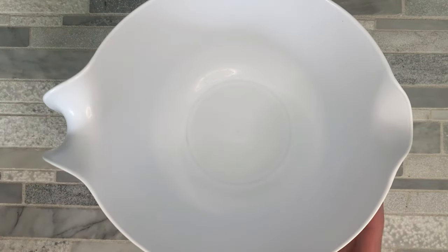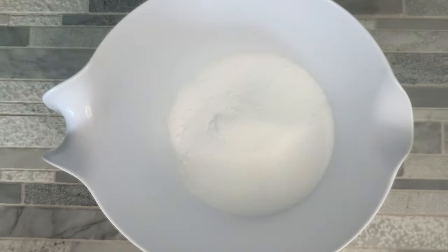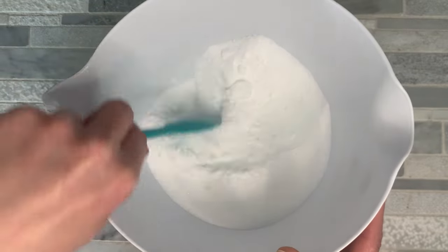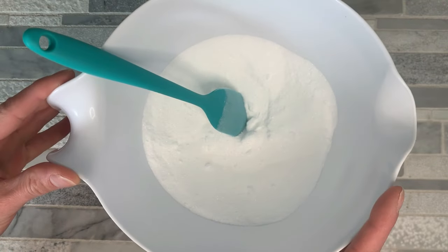Go ahead and grab yourself a large mixing container, and we're going to pop our baking soda, our citric acid, and our epsom salt in here. We're just going to go ahead and mix the dry ingredients together just a little bit, and then we're going to set this off to the side.